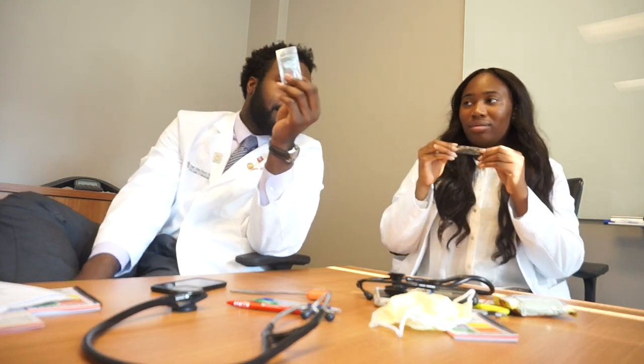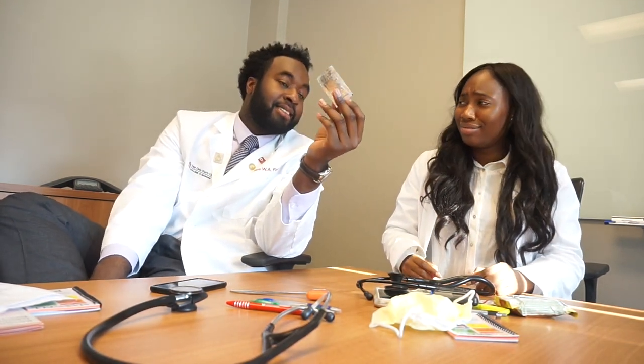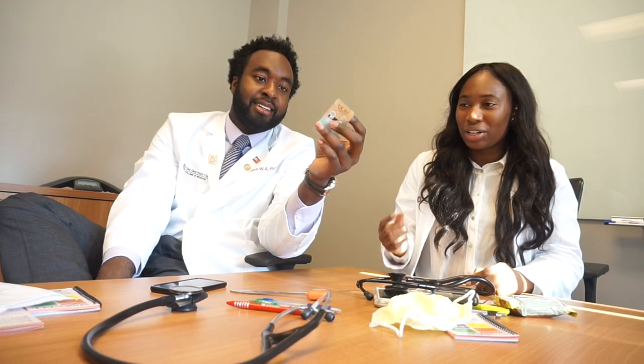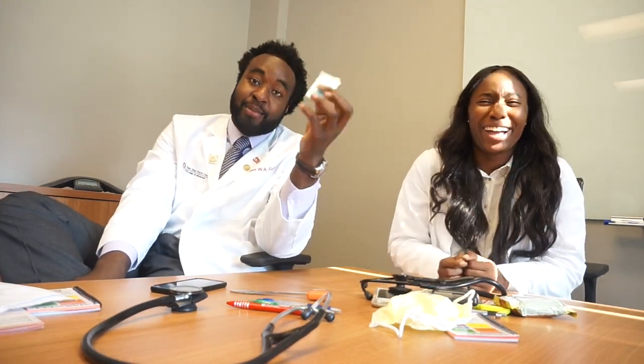I've got gum — you don't want to give a history to your attending with bad breath. Also lotion, because you wash your hands a lot and scrubbing makes your hands ashy. I have a little trial size, so you've gotta have multiple backups. You get these from hotels probably.